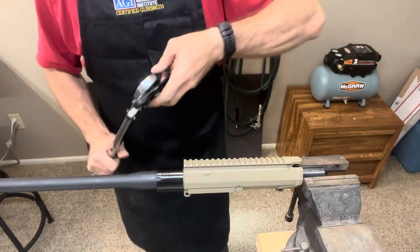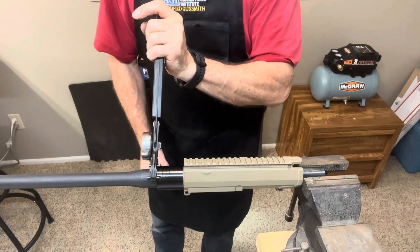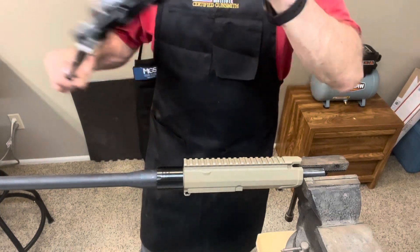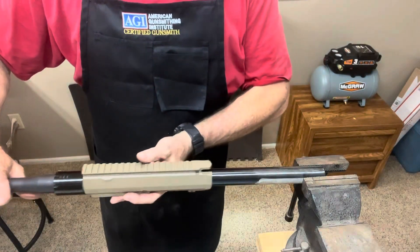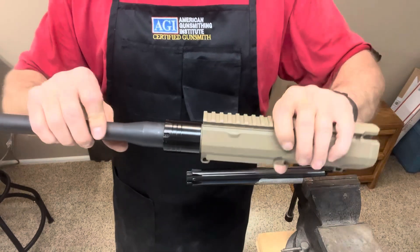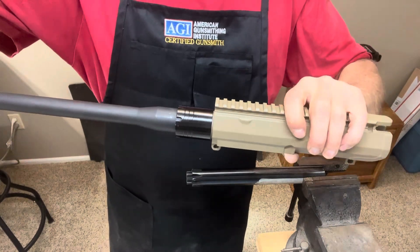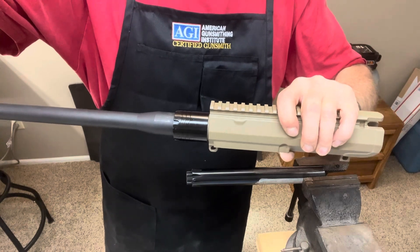Get your torque wrench back on here, and there you have it — barrel is installed nice and tight. Thanks for watching. Please leave comments below, subscribe if you'd like, and we'll be back with more. Have a great day.